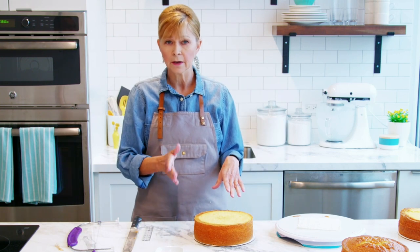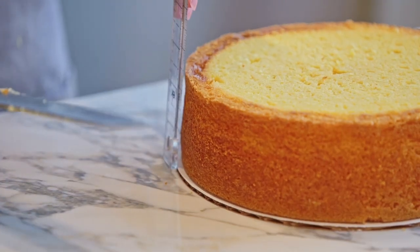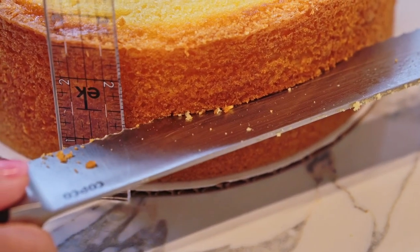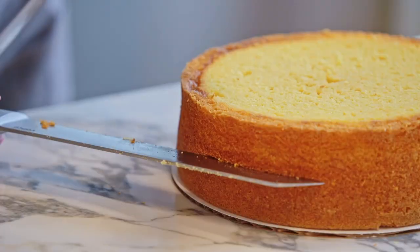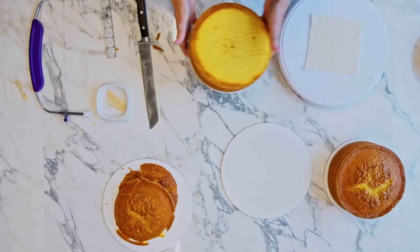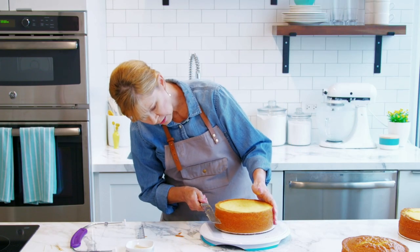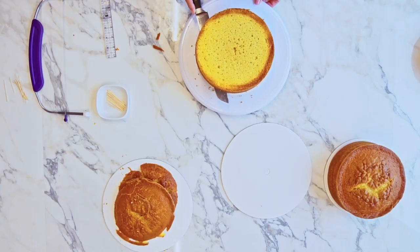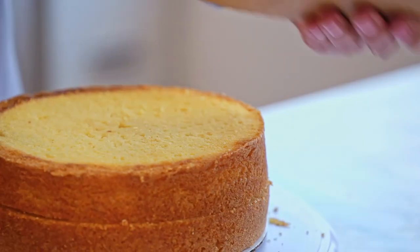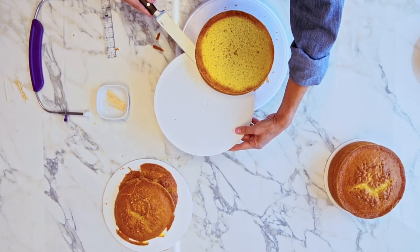I'm going to take it off the turntable to prepare for the torting. Again, I need to measure the sides to create a nice cutting guide, and this time I'm not going to do the toothpicks — I'm just going to go ahead and score it. I'm using a ruler here to create my cutting guide, also using my eye and trying to do it at about the halfway mark. I'm going to score it a little bit here just to start so that when I put it on the turntable, I will know where to begin. My cake is scored, so I'm going to put it back on the turntable and insert the knife right there on my score line. I actually made it all the way through. Once again, I'm going to lift the layer up with the tip of my knife and just slide the cake board underneath and set it aside until we're ready to assemble.